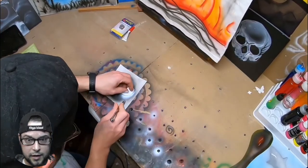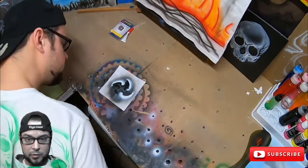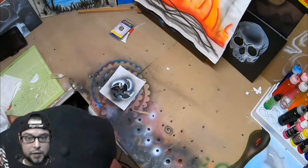I end up getting some overspray from the white kind of down into some of the crevices that I don't want it in, so we're going to go ahead and come back with the black. Just showing you the one side — now we're going to do the other side.